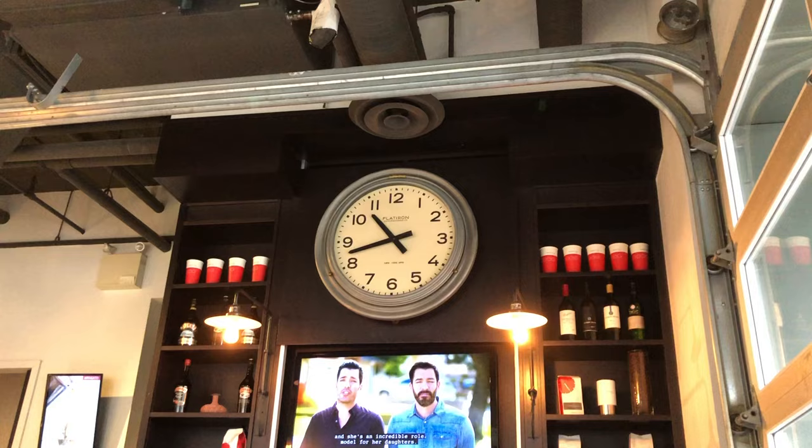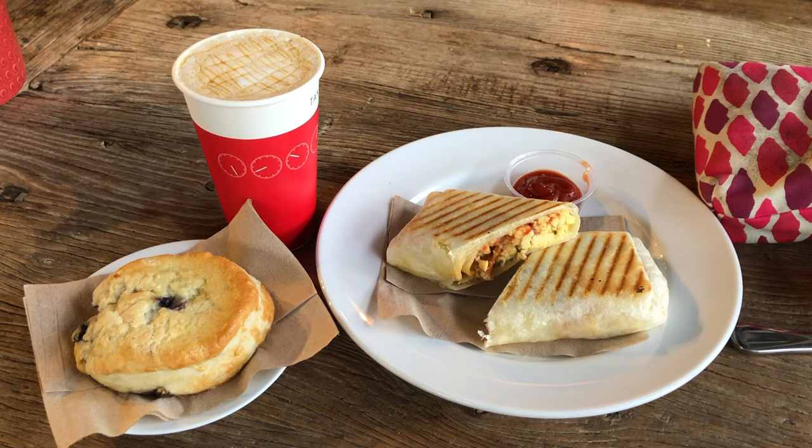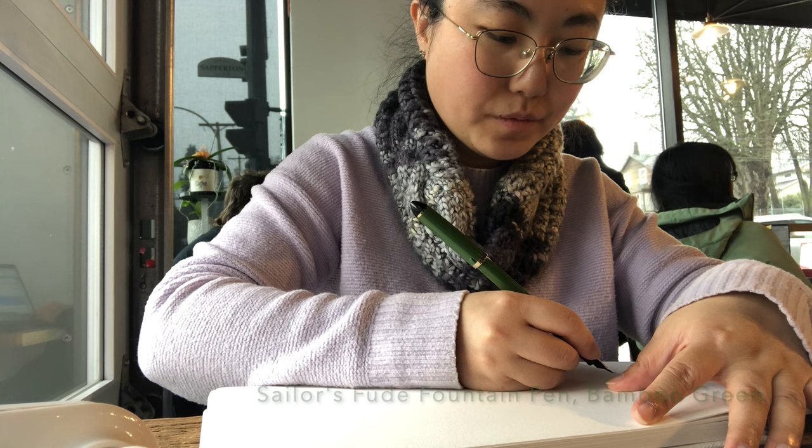Here I'm going in. As you can see, it's almost 11 o'clock and it's quite busy here. I ordered my favorite things from the menu: breakfast wrap, a blueberry scone, and here's my brand new sketchbook, the Etcher Mixed Media Sketchbook. Cracking it open today and I'm going to keep testing my new Sailor's Phantom Pen.